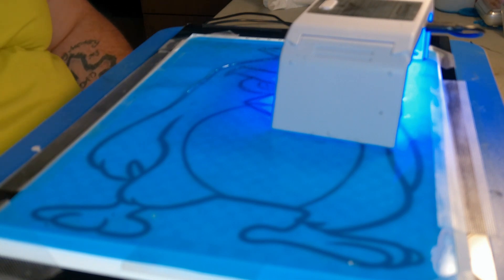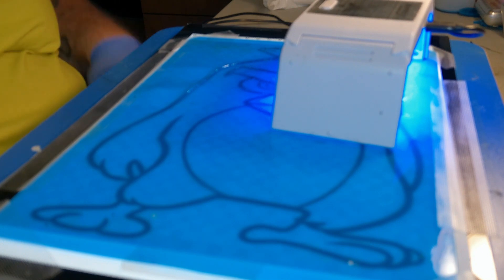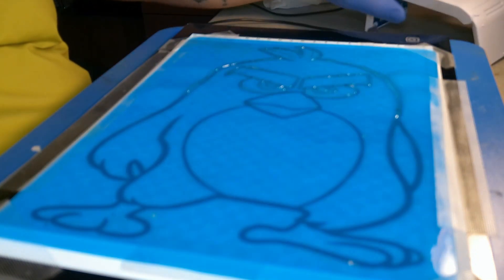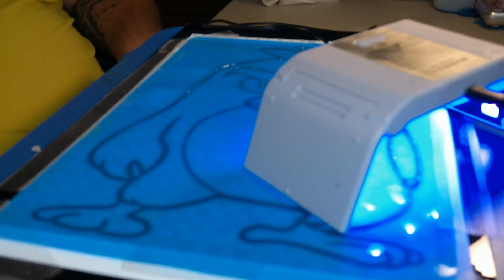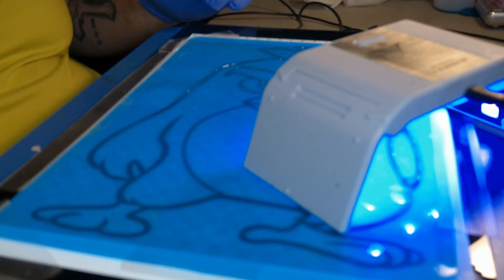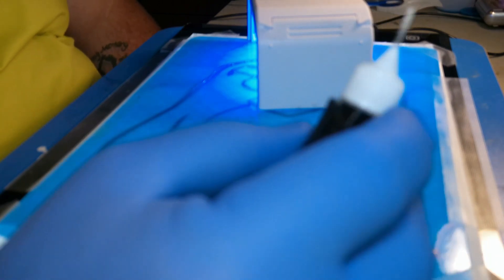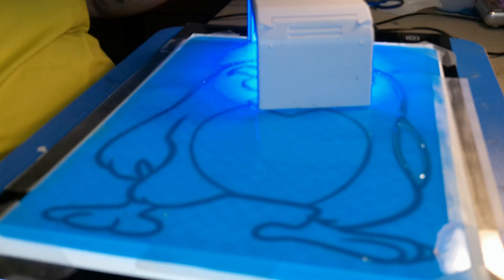We'll do all the outline with the UV resin and then fill in all the colors with colored two-part resin. Before we do the coloring I have a larger UV light that I will use on top and give it a good few-minute cure to make sure all the little tiny spots are fully cured. The good thing is you're putting it on thin enough that you don't have to cure from underneath. Make your lines as thick or as thin as you want - remember you want them somewhat thick because you're going back in to fill with colored resin later.